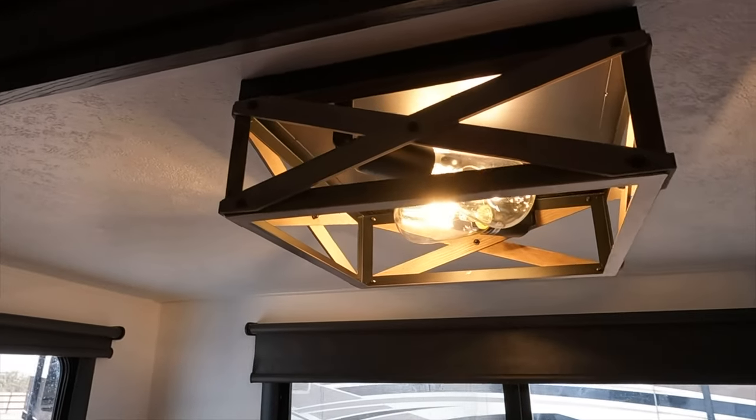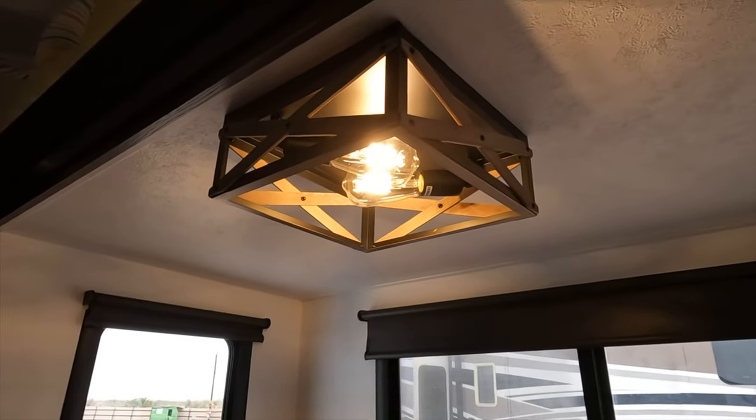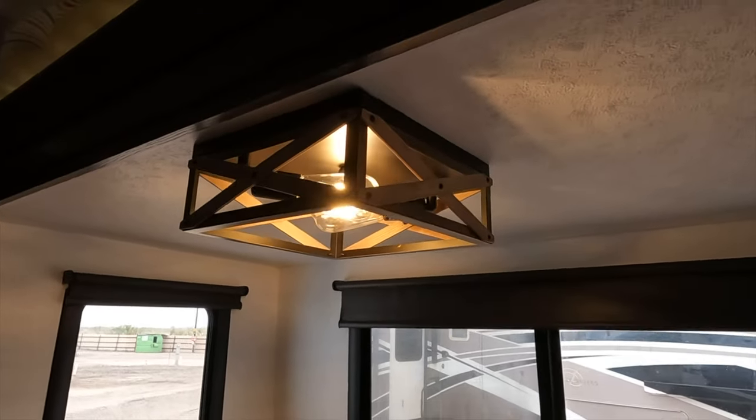We've been using this fixture and these light bulbs daily as our family travels full-time, and they perform flawlessly. Hopefully showing you how I used a residential 120 volt light in my 12 volt RV application has given you some ideas on ways you may be able to customize your own RV living space. Happy trails — see you at the campground!